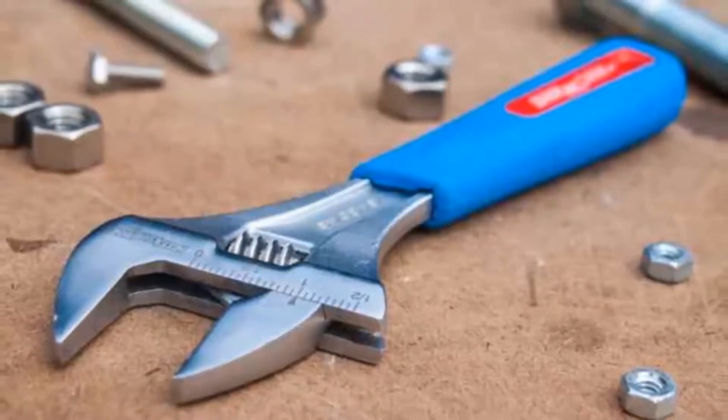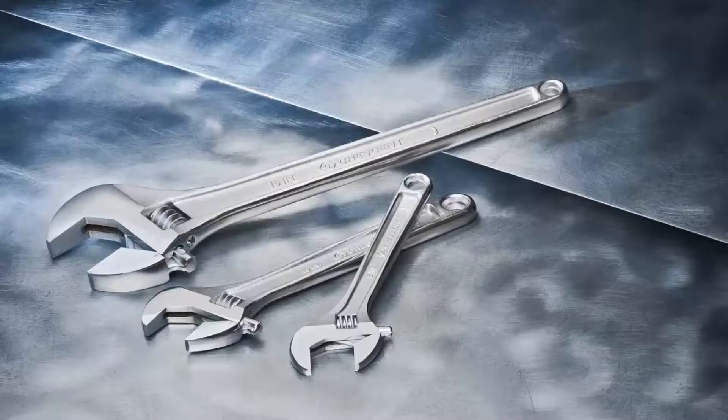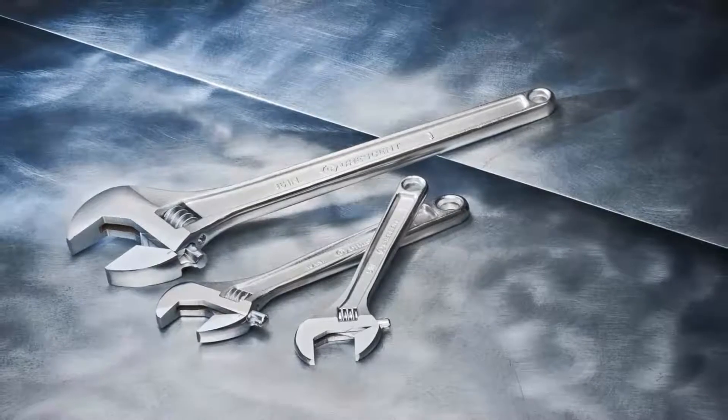I'm going to be taking a look at the 5 Best Adjustable Wrenches. I've put together this list based on my personal preference and also the team's hours of research. We've listed them based on their popularity, quality, durability, price, and reputation of the manufacturer.